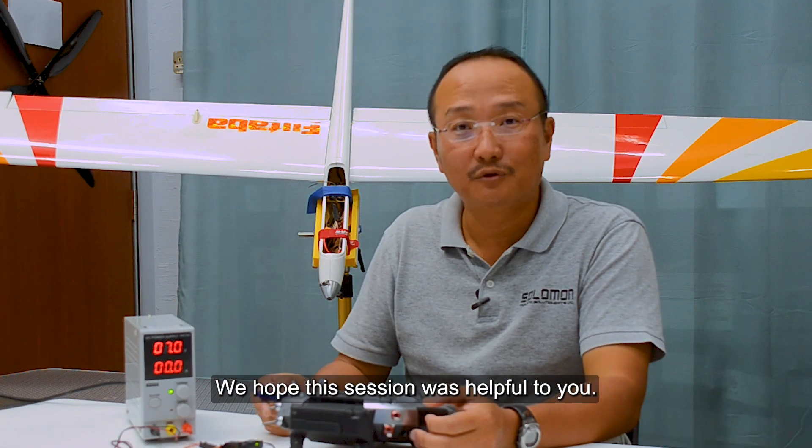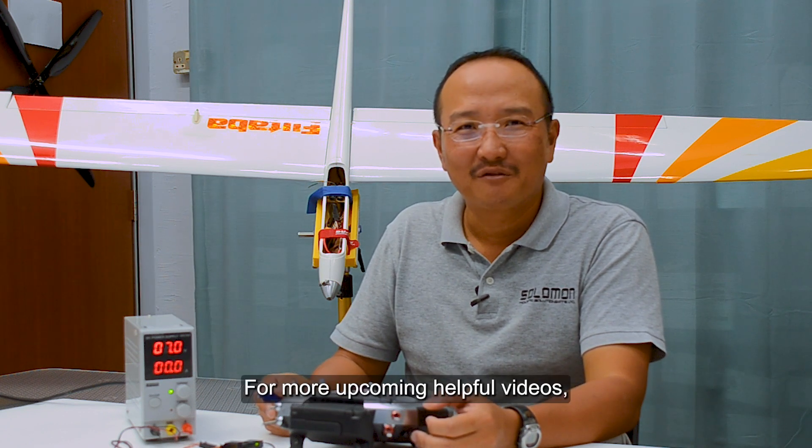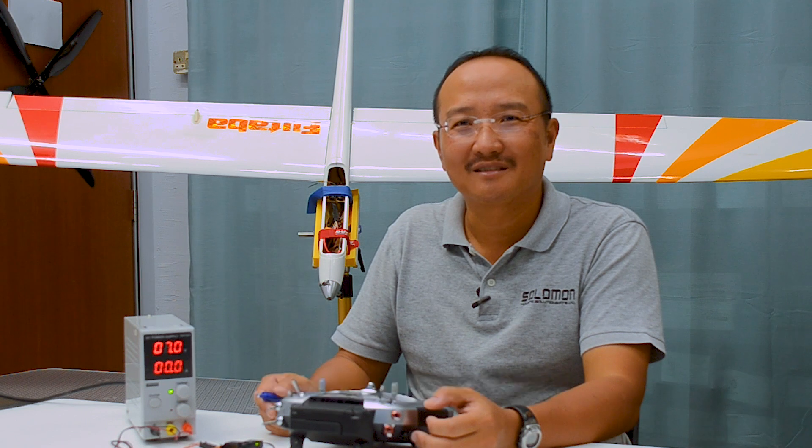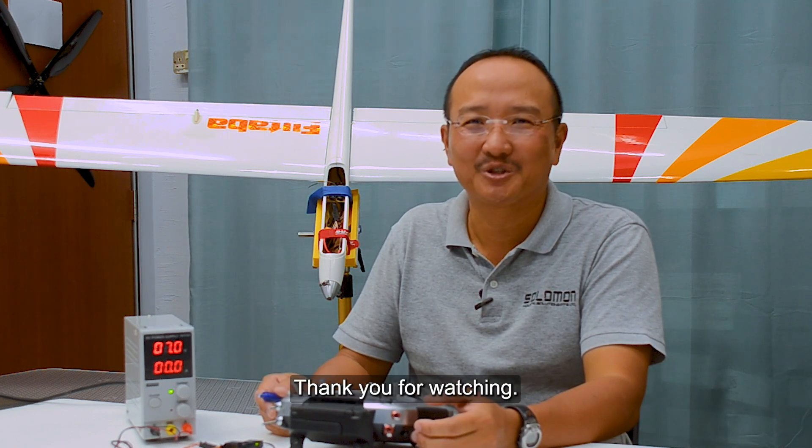We hope this session was helpful to you. Please like and share our videos if you enjoyed this session. For more upcoming helpful videos, do subscribe to our channel and keep your comments coming. Thank you for watching.